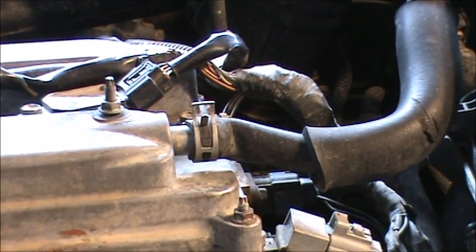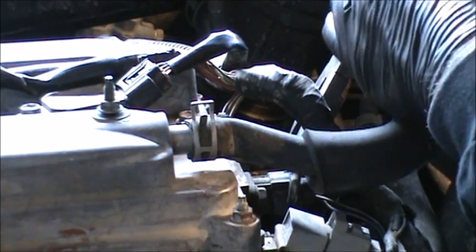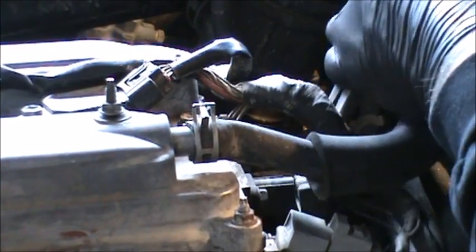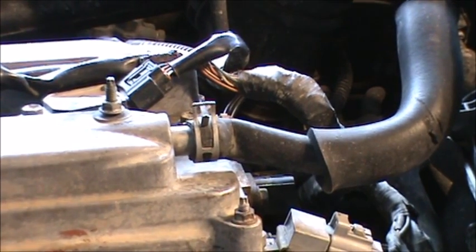We're going to disconnect the camshaft position sensor. Once again, this is the camshaft position sensor. We're going to see if this car continues to run. I just disconnected the camshaft position sensor.